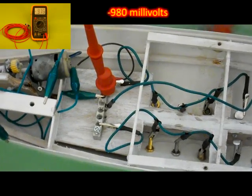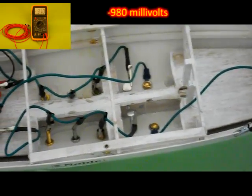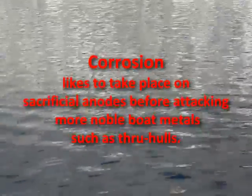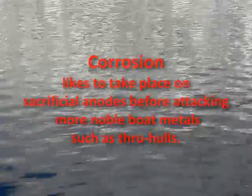Sure enough, our hull potential is now negative 980 millivolts. Great! That means our bonding system and sacrificial anodes are working together to protect Noble. Why is it protecting Noble? Because corrosion likes to take place on our sacrificial anodes before attacking our more noble boat metals such as through-hulls.